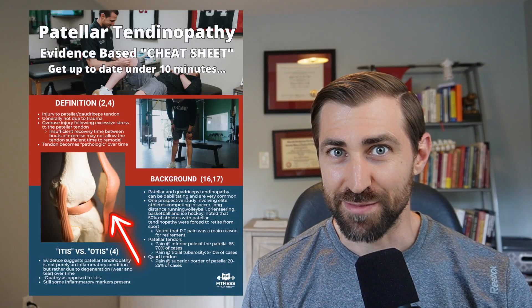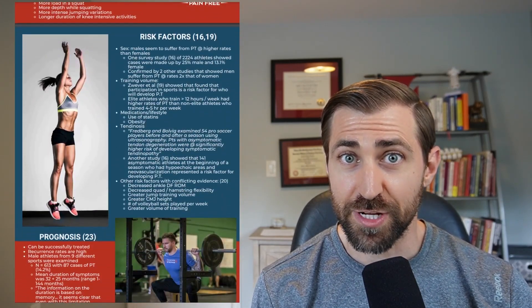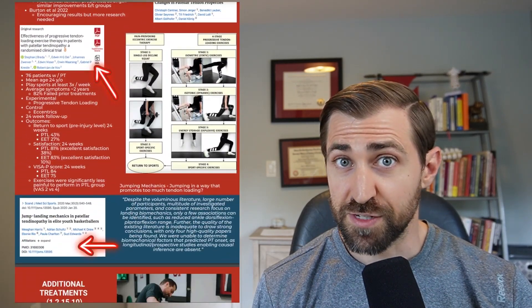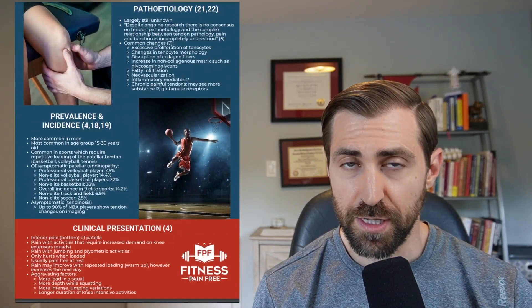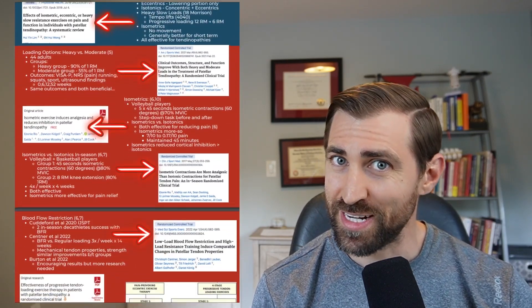Pardon the interruption, but I have something that's going to change your life — it's an evidence-based guide to patellar tendinopathy. Staying on top of literature is hard, and it never feels good to have a patient in front of you with a specific condition and not have read through the research recently. This is an evidence-based cheat sheet for patellar tendinopathy. I promise to catch you up to date with the literature in under 10 minutes. We go over definitions, anatomy and biomechanics, differential diagnosis, risk factors, prevalence, clinical presentation, recurrence rates, how to diagnose this condition, and all the best treatments. Best of all, it's 100% free. Click on the link in the description to get your cheat sheet on how to best treat patellar tendinopathy.